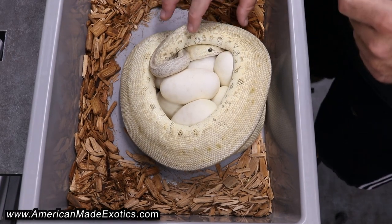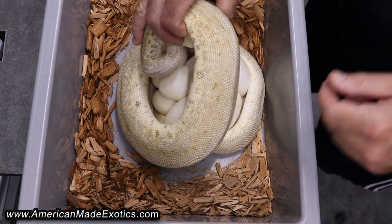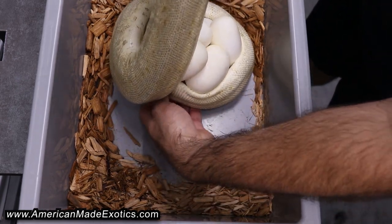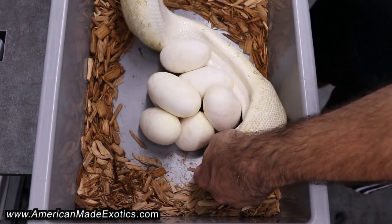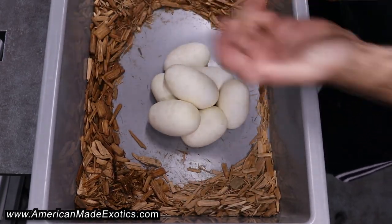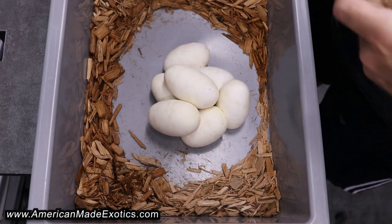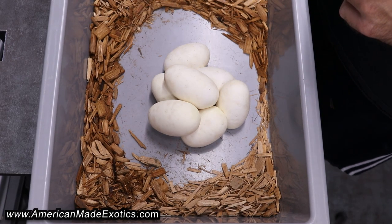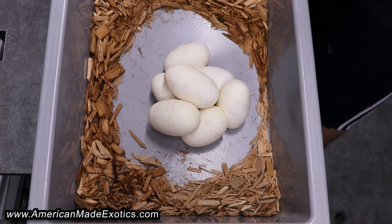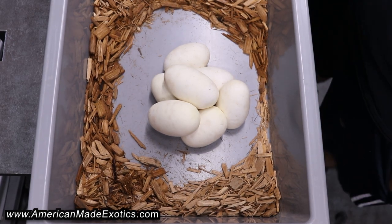It looks like a good size clutch for a first-time female. Let's go ahead, peel her off and see what she gave us. She's holding on tight — all right, nothing inside. Let's pass her off to get washed. That looks like seven eggs — not bad for a first-time clutch. Let's go ahead and candle these things and make sure they're all good.